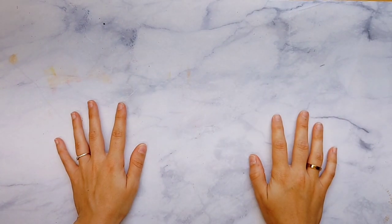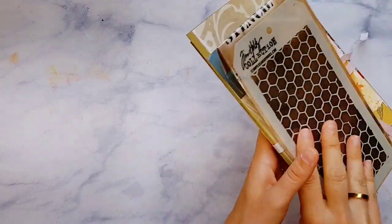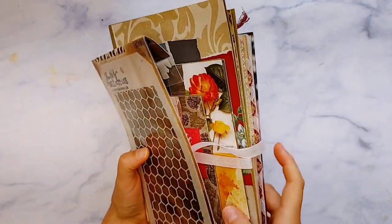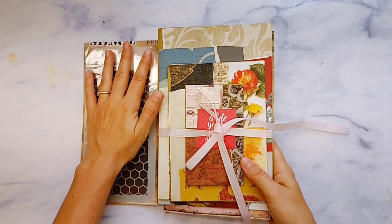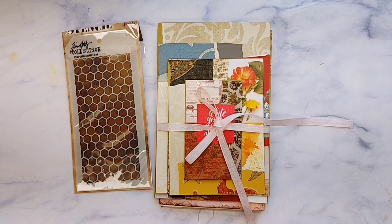Hello, everyone. This is Lindsay. Welcome back to my channel. I have a few things to share with you that I've created in the last two weeks, plus a stencil. And then I have four challenge journals that I'm going to quickly share at the end of this.